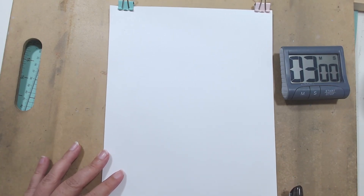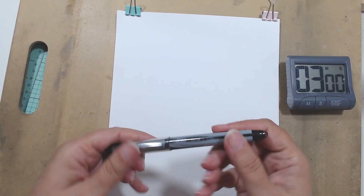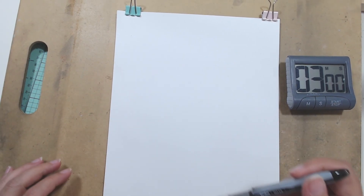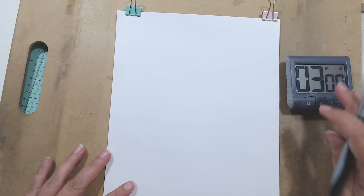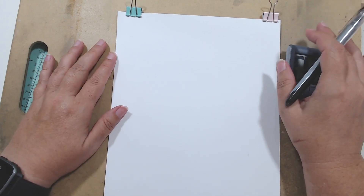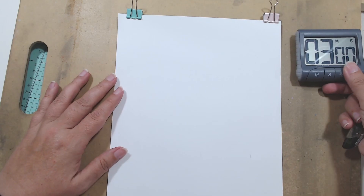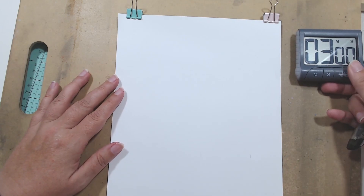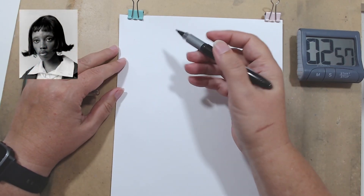I'm actually pretty nervous, I'll admit. I'm pretty nervous because it's pen and because I think it is going to be pretty bad. So let's just get started. All right, stop talking and start the timer. Let's go, let's make the first one really bad.